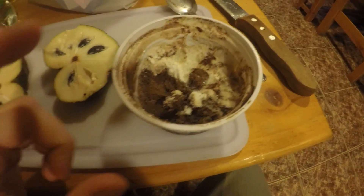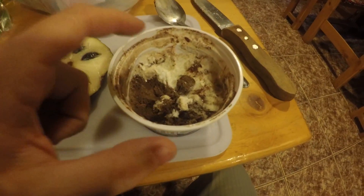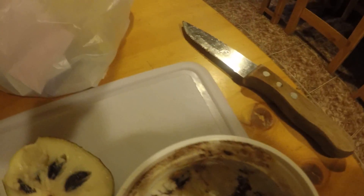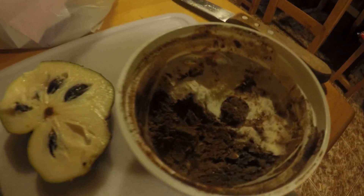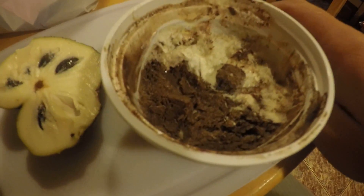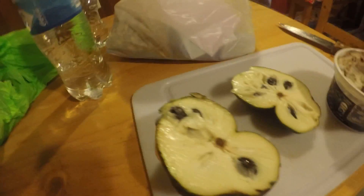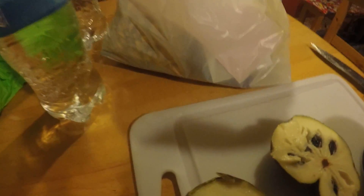I just tried the ice cream and it's very good - it's got chocolate and vanilla in it. It's very sweet, maybe a little less milk and a little more ice than our ice cream. And this just smells so good, like a delicious fresh fruit. This is the chirimoya - it has some big seeds in it. Wow.